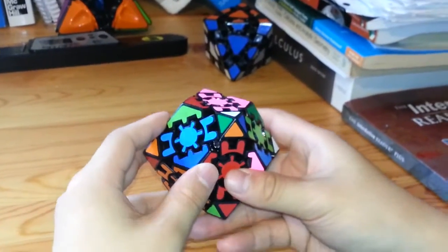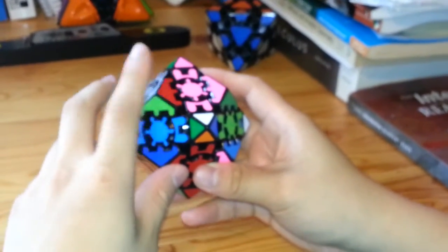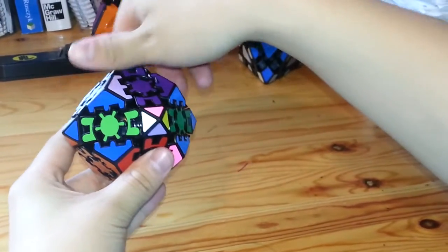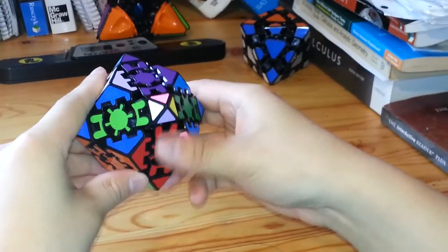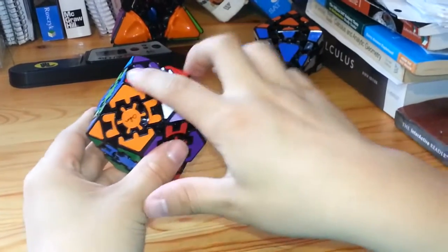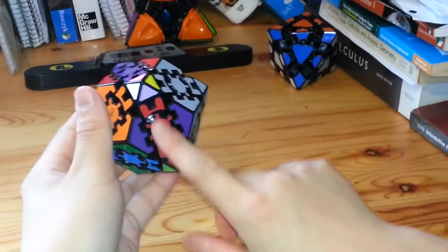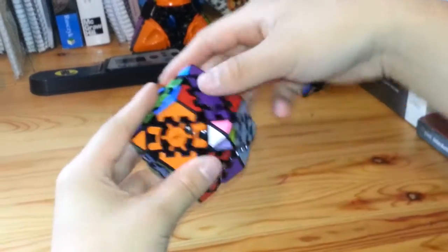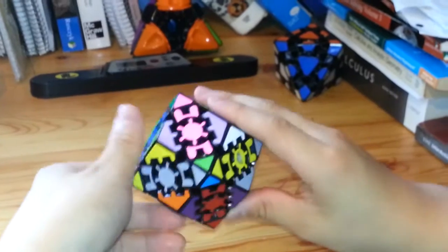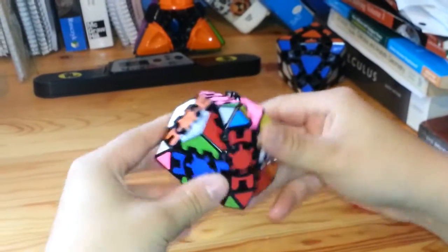The edge piece with the corner is on the bottom, and the lone corner piece is on the top. From here, I'm going to turn the top once. Then turn the sides, keeping the red in the middle, once. Now the two corner pieces are at the top while the edge piece is down here. From here, turn the top face again, once, and then the sides twice while keeping this in the middle.